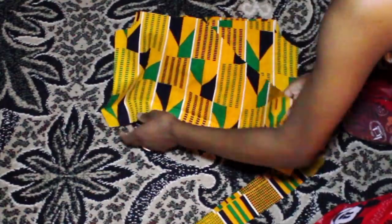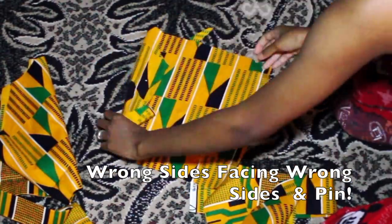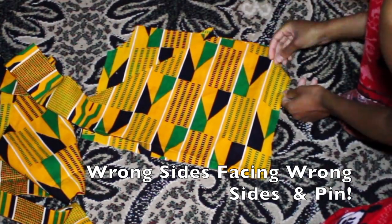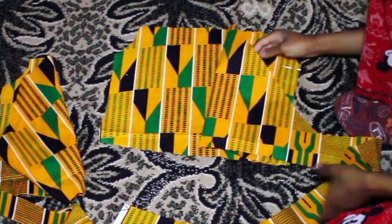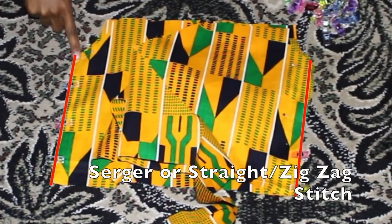Now it's time to pin the pieces — wrong sides facing wrong sides. You basically pin from the armpit to the end of the shirt and sew that down. You can either serge it, use a straight stitch, or a zigzag stitch, because this fabric is quite stretchy/loose.